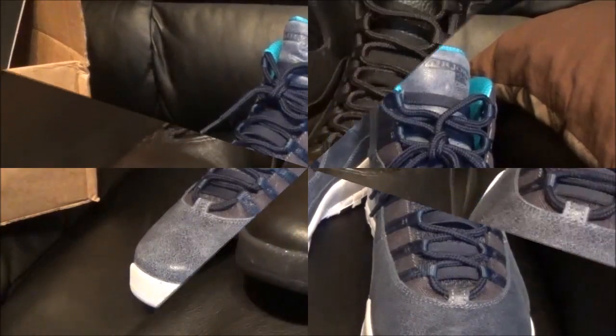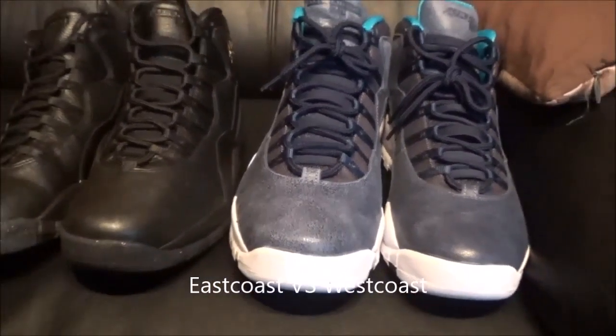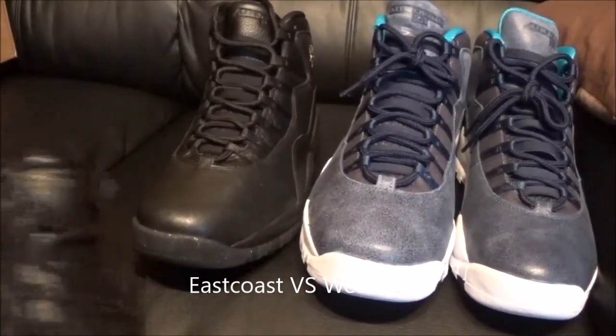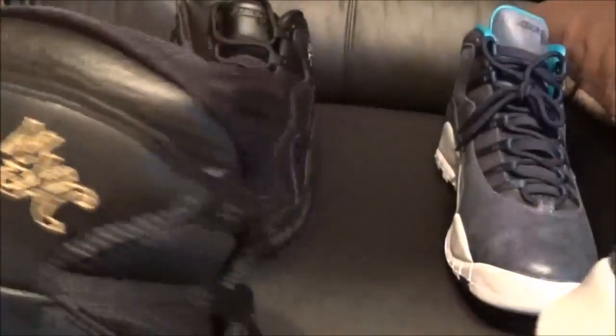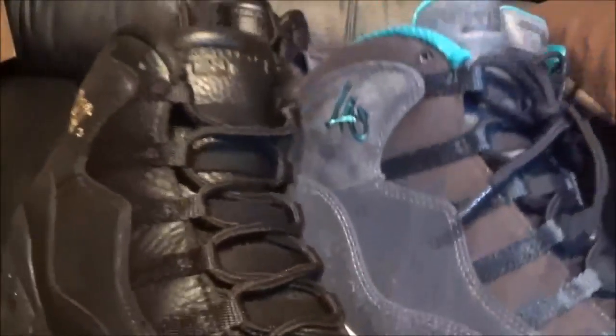Alright, I was done filming but I just had to pull the other pair out and give a quick comparison — east coast vs. west coast. Honestly, New York is winning in my opinion. I like both shoes but New York is definitely winning. You tell me which one looks better — if you like the LA one more, comment and say so.